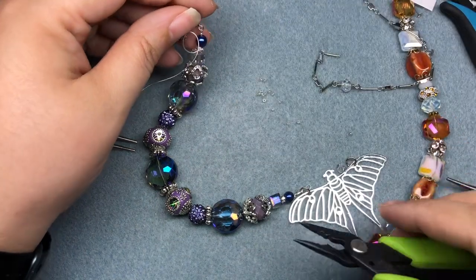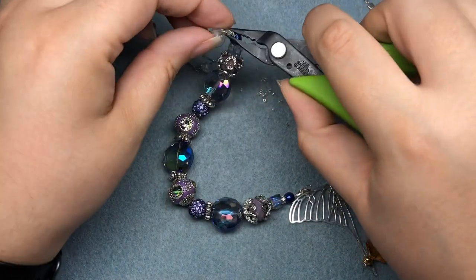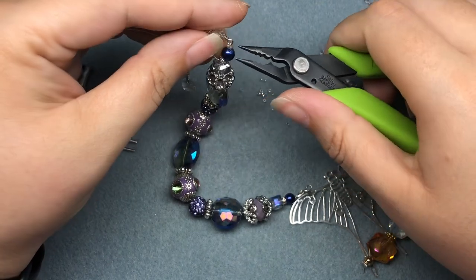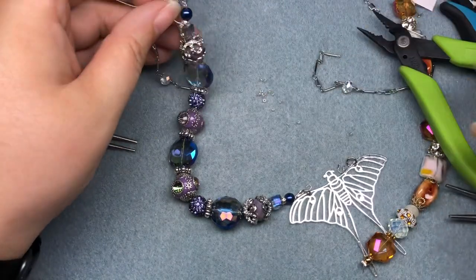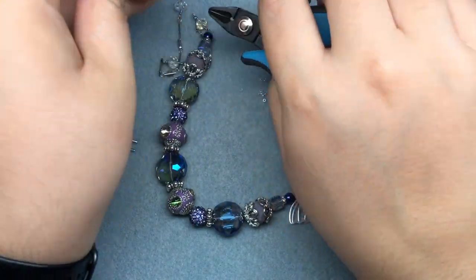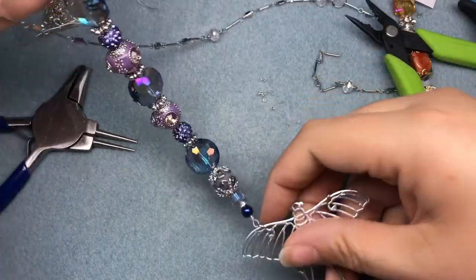I'm going to crimp. That one ended up being more of a flat crimp, and if I start trying to curl it it will crack, so I'm going to leave it. I'll cover it up with a crimp cover anyway. If you have trouble with dexterity or small spots or crimping in general, a flat crimp is going to save you every time.